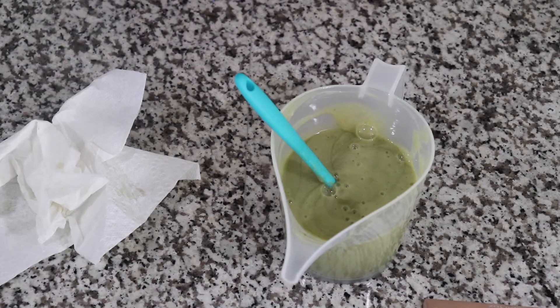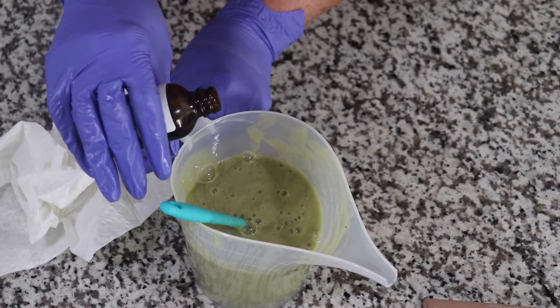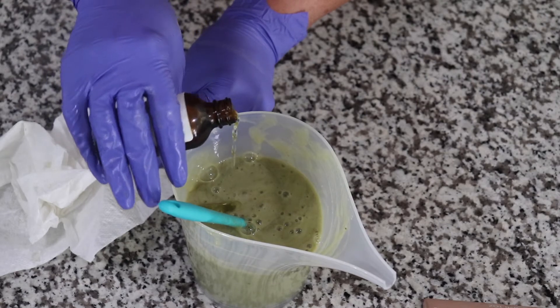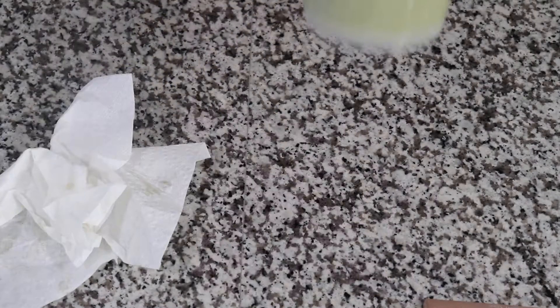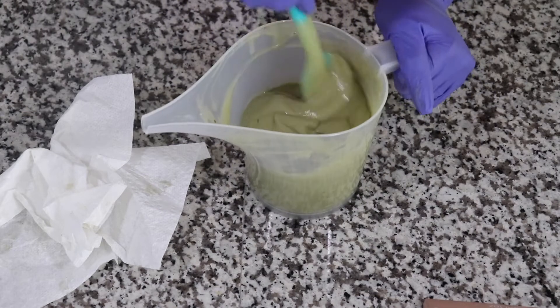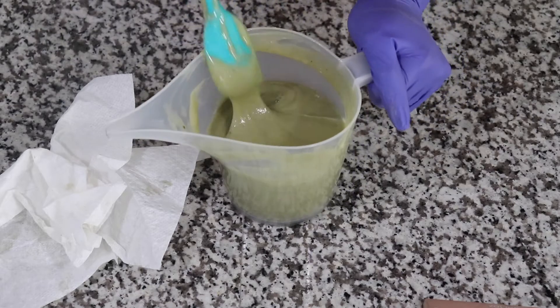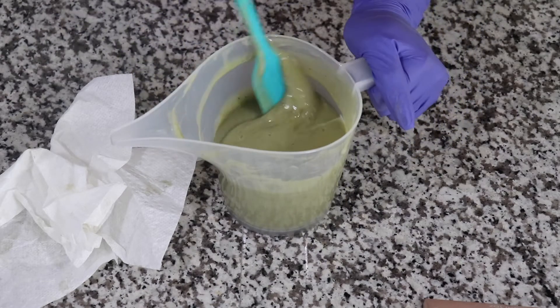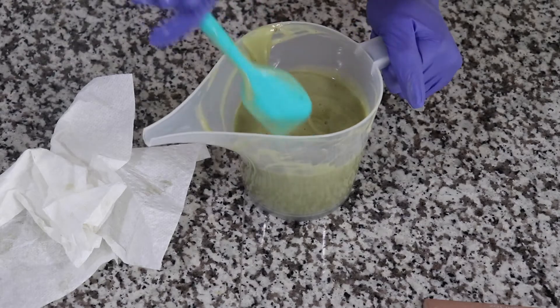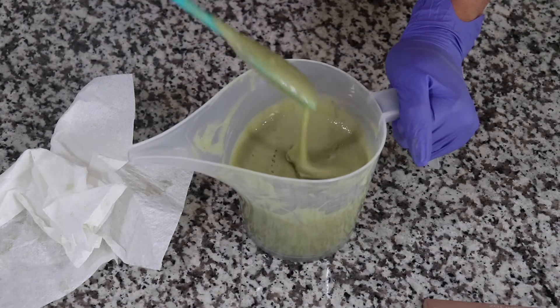And that's it — you mix well, then find a fragrance of your choice, which I'm going to do right now. I'm just eyeballing this; this batch is not for sale, it's my personal thing. It smells so amazing, so so amazing. Voilà — your perfect organic and nourishing shower gel!